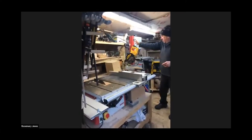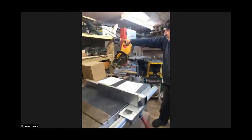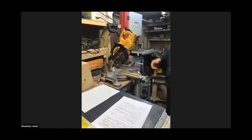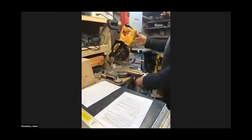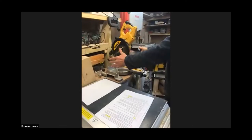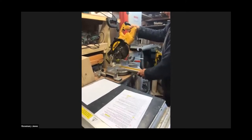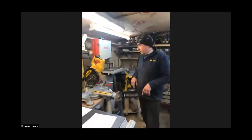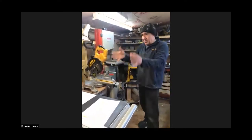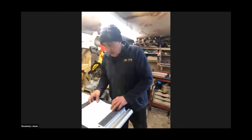There's also a mitre saw, which you'll see on most building sites. You just put your timber in there and it's very good at cutting across, slicing pieces of wood. It will angle to 45 degrees if you want to make mitres to make a square frame, and that gives you a nice finish as well. So that's cutting the timber down to size.